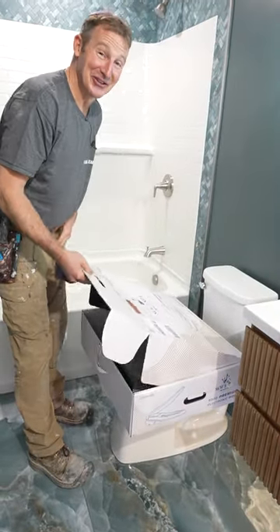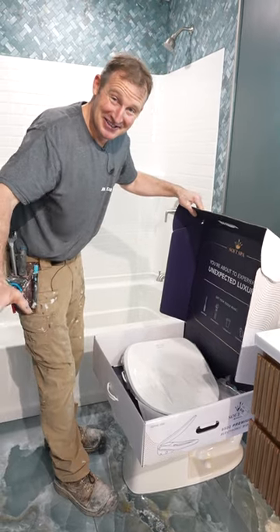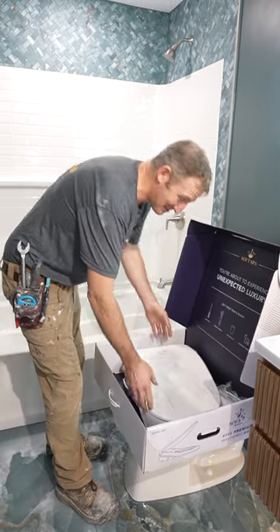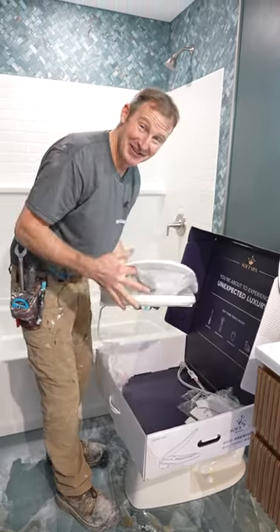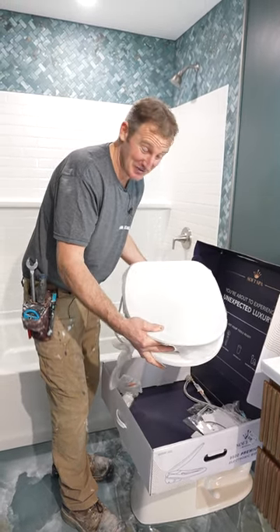What is that, buddy? You're going to love this, babe. So you know how every vehicle we have to have heated seats? Well, this is a bidet toilet seat that's going to have a heated seat. And it's from one of the most trusted brands in America for toilets, Fluid Master.